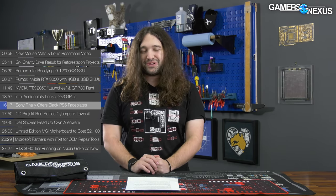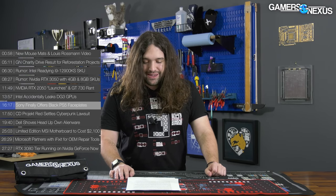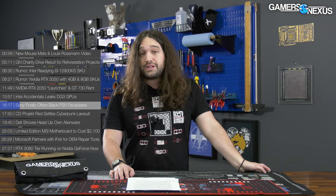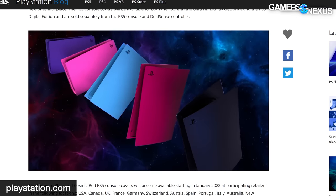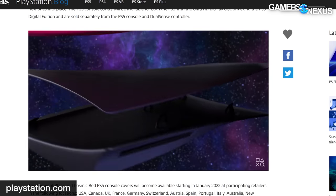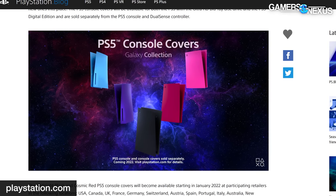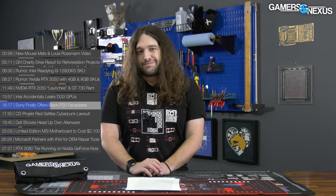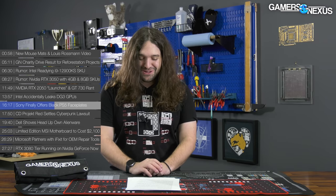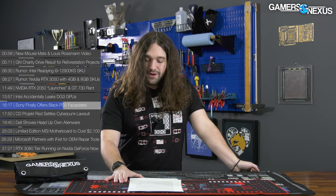A year later, Sony is finally offering what dbrand nearly got sued for — PS5 faceplates in colors other than the stock white. Sony has a kit of black and several other kits planned for PS5 faceplates, plus new color combinations for controllers. The faceplates include Midnight Black, Cosmic Red, Nova Pink, Starlight Blue, and Galactic Purple. The faceplates also match corresponding DualSense controllers of the same color.